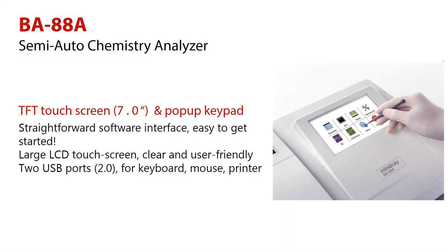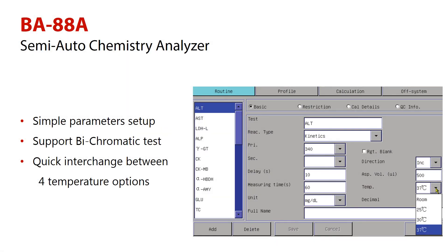Mindray B88A has a straightforward software interface, which helps make it easy to get started. The large 7-inch LCD touchscreen provides a clear and user-friendly interface. Two USB ports are available for keyboard, mouse, and printer. The large touchscreen and user-friendly interface makes programming easier.